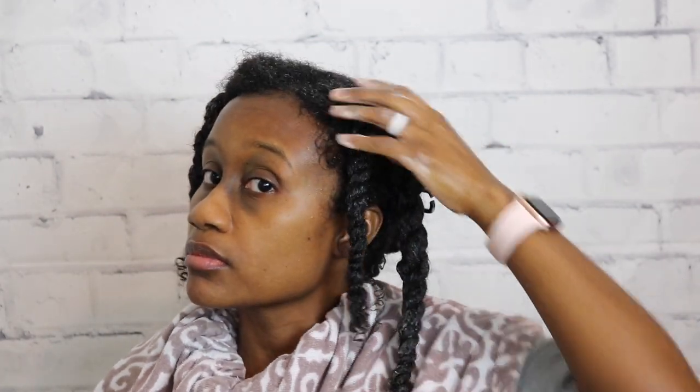Here I'm just showing you the sections I've done with the shampoo. I'm going to go ahead and finish the rest of my head, rinse it off, and come right back.